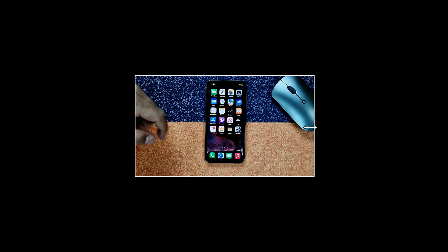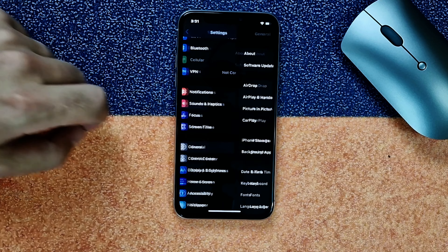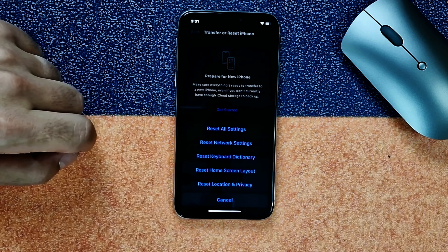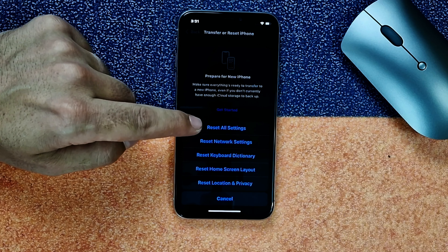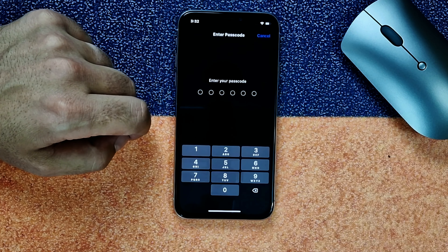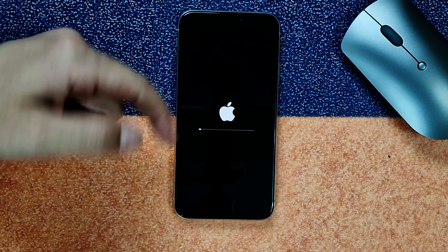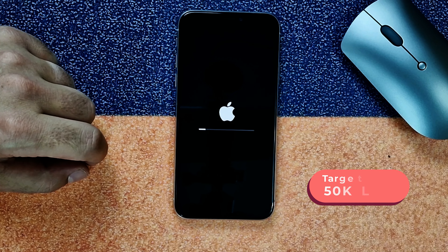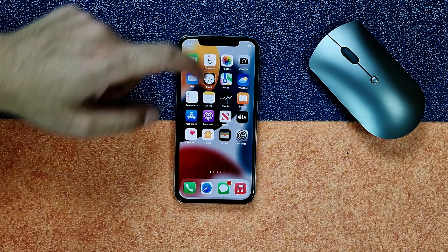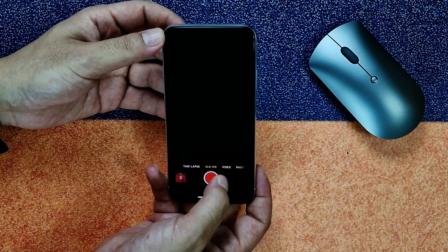Our third method is resetting all the settings of your iPhone. Open Settings, tap on General, scroll all the way down, tap on Transfer or Reset iPhone, then tap on Reset. Make sure you select Reset All Settings — it will not erase your iPhone data, it will only reset all the settings. Type your passcode, tap Reset All Settings, and wait for your iPhone to restart. Once restarted, check if the camera problem is solved. My camera problem is still there.